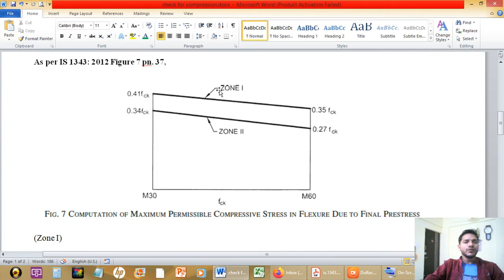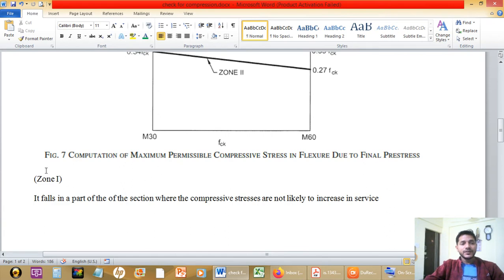The details of Zone 1 and Zone 2 are in IS1343:2012, but briefly: we are going to follow Zone 1. Zone 1 refers to a part of the section where the compressive stresses are not likely to increase in service. This means we assume that the compressive stress values will not go beyond the service condition considered — which is the correct assumption for design. If stresses increase beyond the service condition, it will create trouble for our design, so we follow Zone 1.